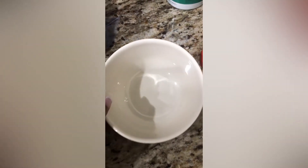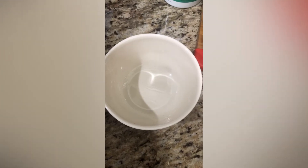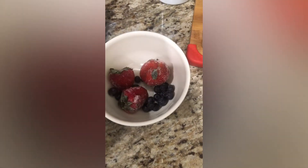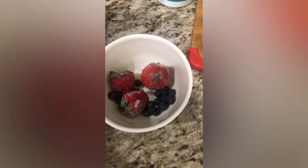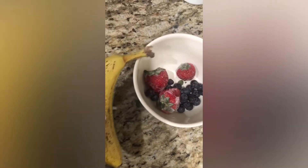Hey everyone, welcome back to our channel. So I've been getting a lot of questions about my yogurt bites that I feed Gia. So here's a little recipe. We're going to start off with some frozen strawberries, some frozen blueberries, and I do let these thaw out for about an hour.